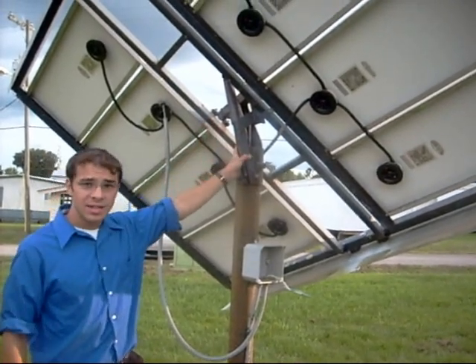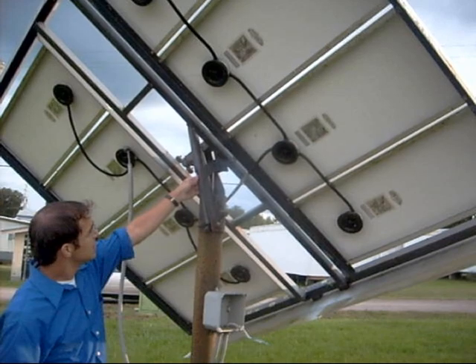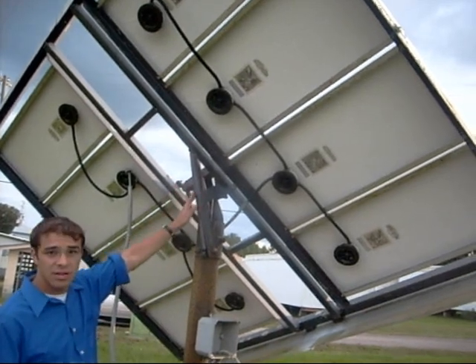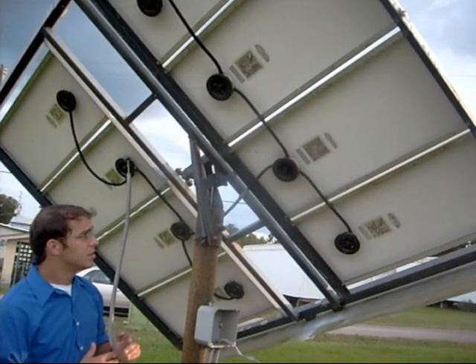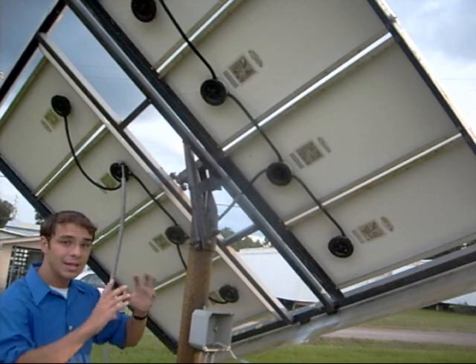This right here is the passive tracking system. It doesn't use any kind of motors. What it does is create a fluid that boils with the sun, and it will heat or contract depending on its angle with the sun. So it passively tracks the sunlight during the day, versus an active tracking system which uses a motor and a gearing system.